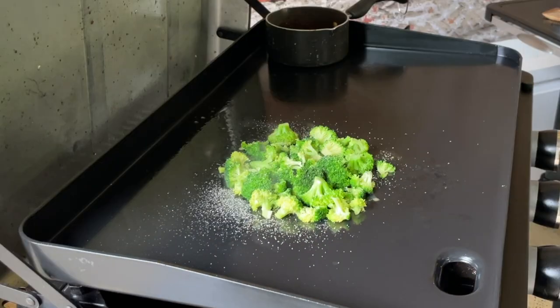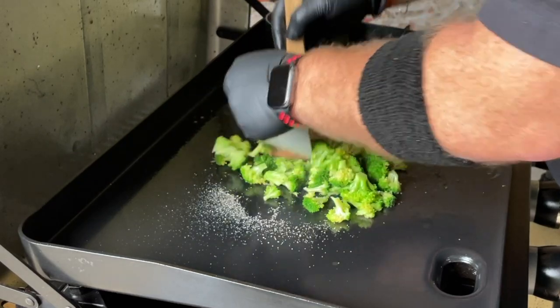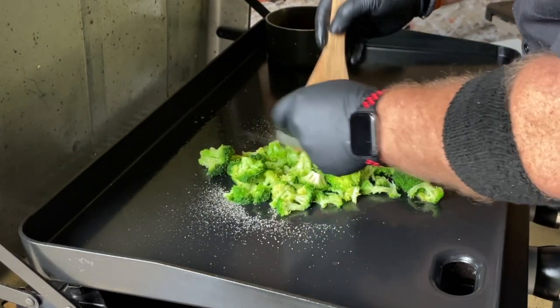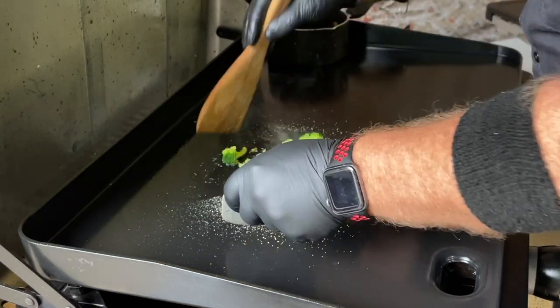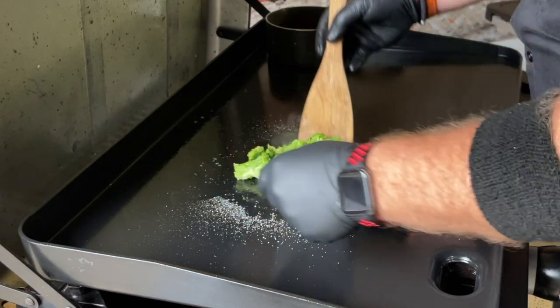One other thing I'll do — but I don't have it here today — is I'll actually use a little crushed red pepper. It's really good. Adds a little bit of heat, but not too much. Yeah, Adam, this is just about done. I'm going to steam it maybe another minute or two and then we'll pull it.